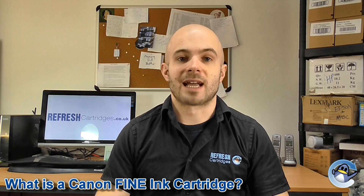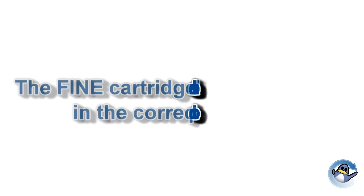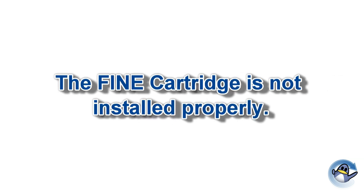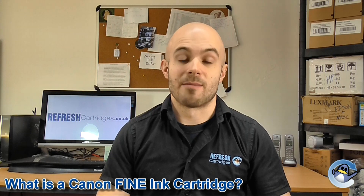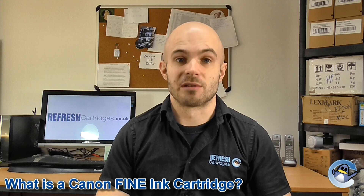Many Canon printers make reference to Canon fine ink cartridges both in their paperwork and on-screen error messages. These include but are not limited to the following: the fine cartridge is not installed, the fine cartridge is not installed in the correct position, the fine cartridge cannot be recognised, the fine cartridge is not installed properly, and the appropriate fine cartridge is not installed. As you can see, the circumstances in which these error messages will occur can vary greatly, and your printer will not allow you to continue printing until it is happy with both cartridges installed.